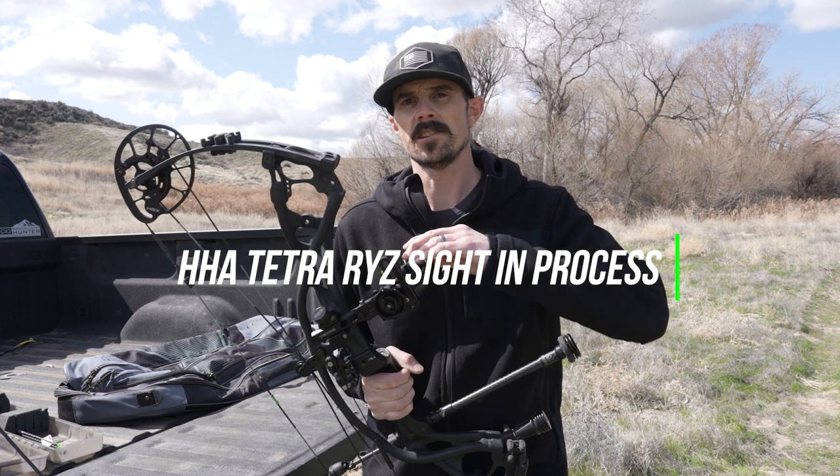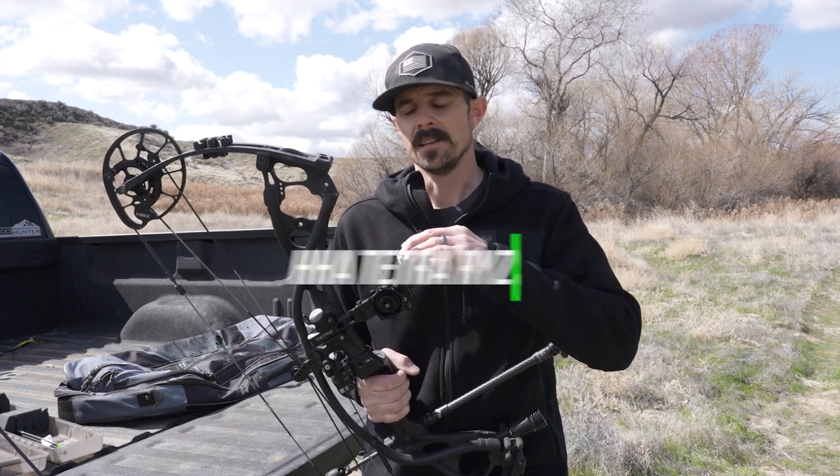Hey guys, Justin here for S&S Archery. In today's video we're going to show you how to properly sight in your new HHA Rise sight. We're going to cover all your basic setup, get into the adjustments that need to be made, and then we'll also help you out in selecting the right sight tapes.